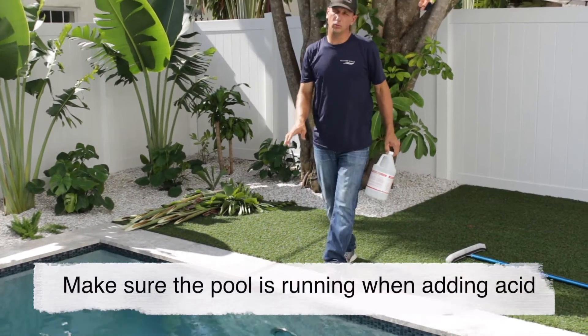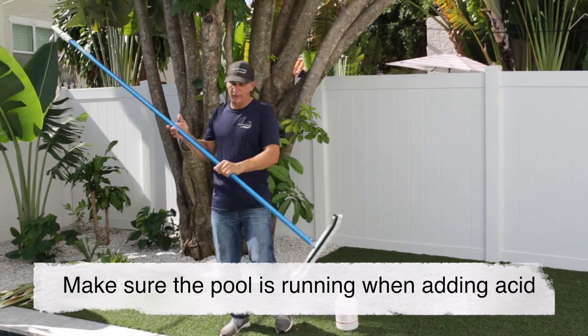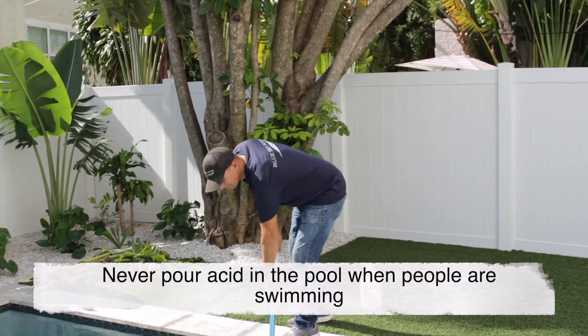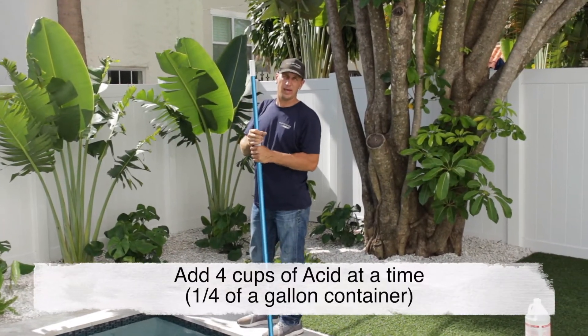I'm going to make sure that the pool is circulating and running, and then I'm also going to brush the pool around to stir that acid up. I put roughly four cups of acid in today.